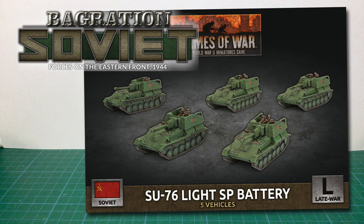This is the Su-76 Light SP battery box set for Flames of War. It's a late-war box set released as part of the Migration Forces for Soviets in 1944.